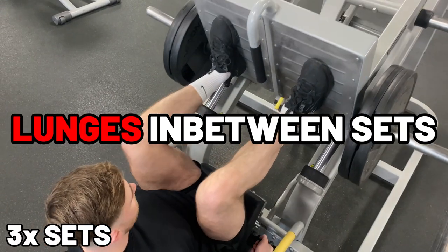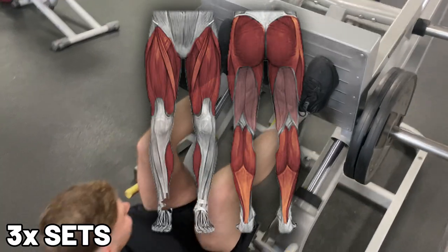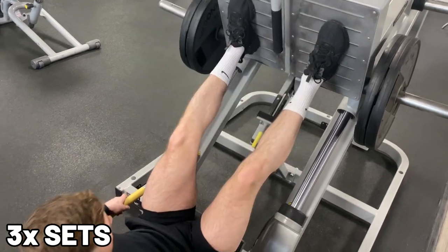Exercise 5 is the leg press. When I'm doing these, I do lunges in between the sets to really tire out my legs, and by the end of it you'll feel like you can't even walk. They work the quads, hamstrings, and the glutes, so you can be looking extra thick for the boys.